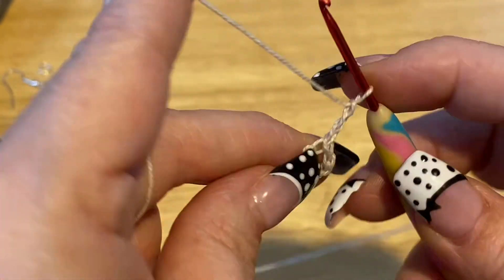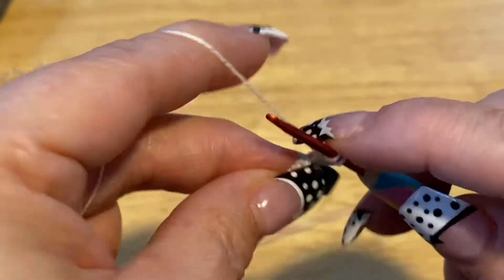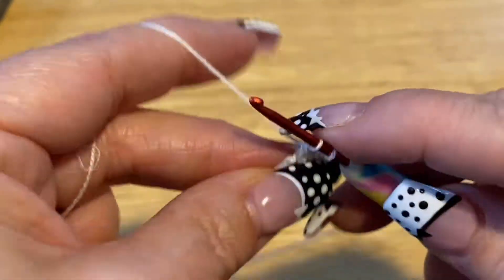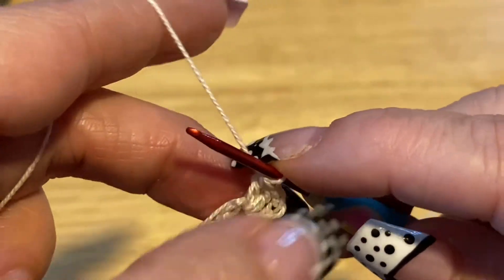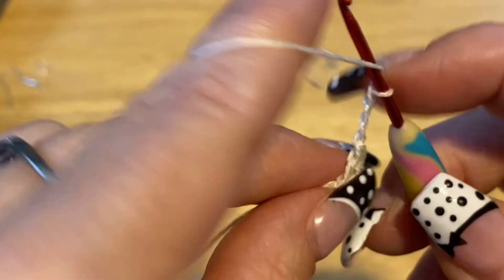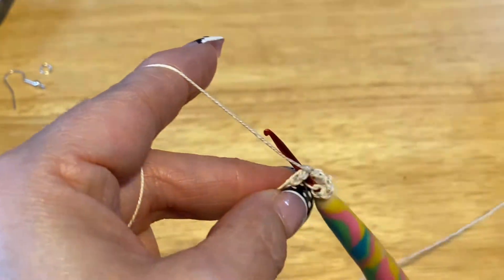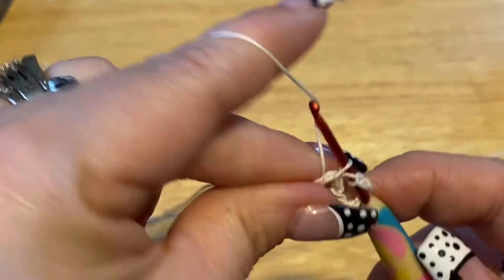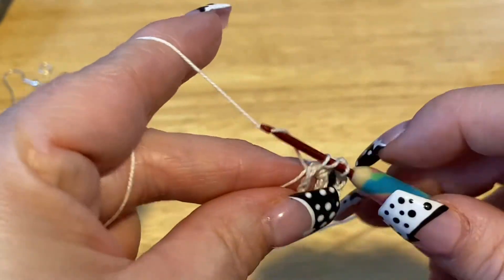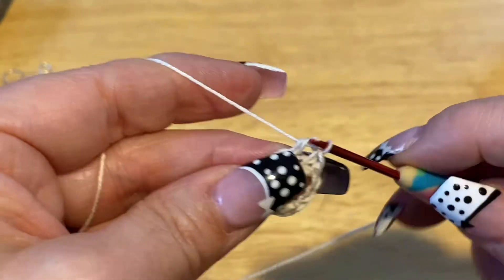Now, catching our tail, we are going to do 2 more double crochets. That chain 3 counted as 1, so 1 — and all of this is going into that central hole that we made by making the loop. Now we're going to chain 3: 1, 2, 3, and then we're going to do another 3 double crochets.